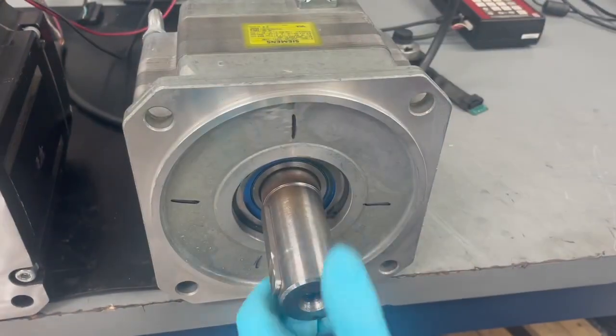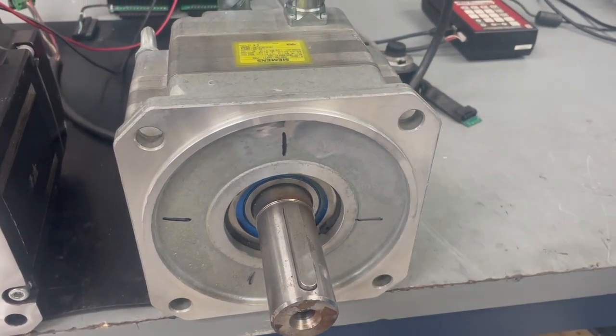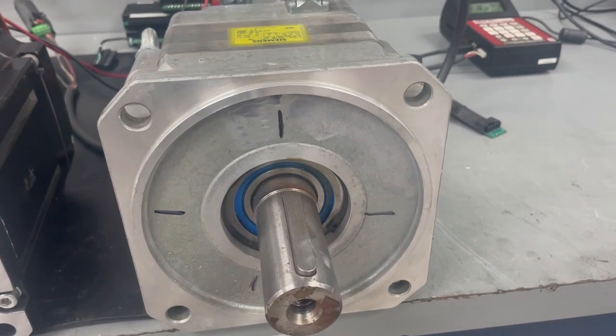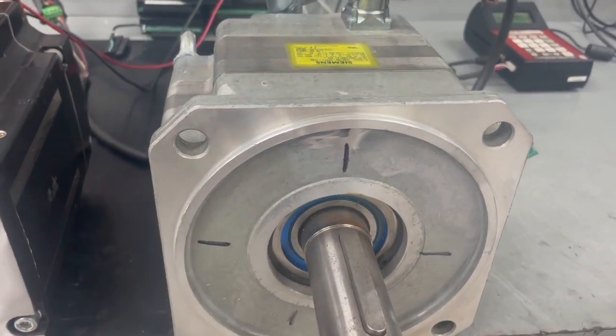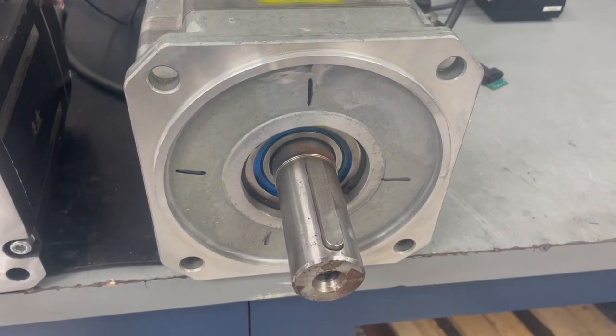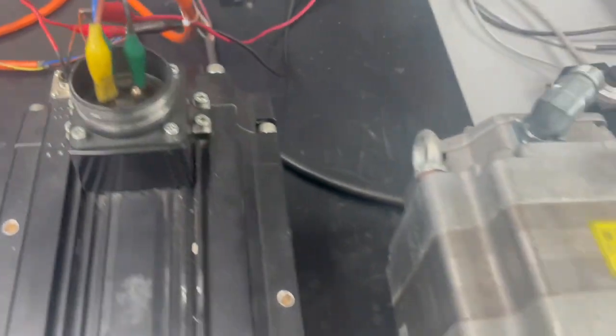Now we have 4 equidistant marks, and that would be an 8-pole motor. These magnetic poles are used to determine the electrical angle needed when aligning the motor feedback, which is located here, and that will give you your home position for starting your alignment.